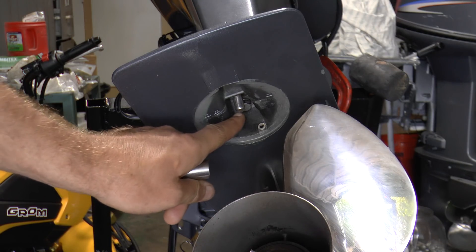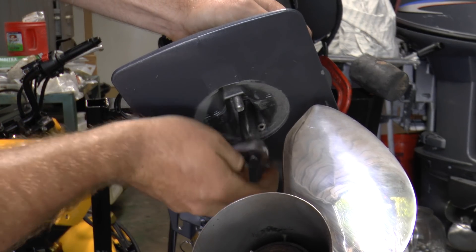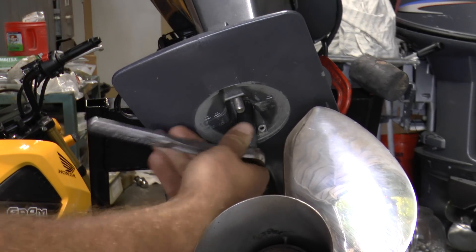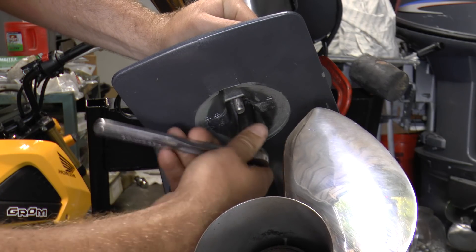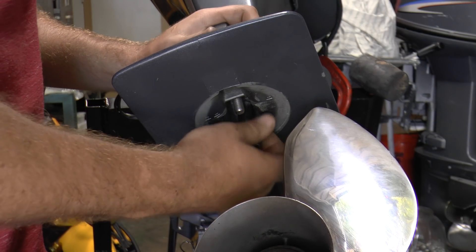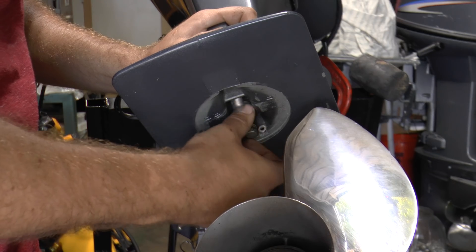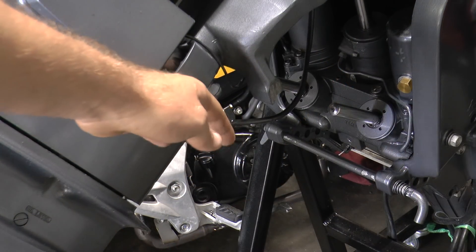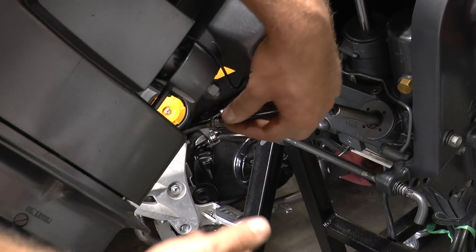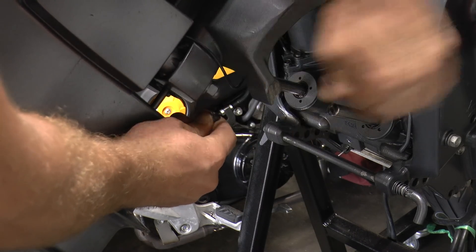Once the zinc is removed, there is another bolt right here that is holding the lower unit — you need to remove it. It is a 12mm bolt. We also had to disconnect the speedo tube, which is located in the rear of the midsection. It's really easy — you might have to give it some twists and tugs, but you want to pull on it and it should come right out just like that.